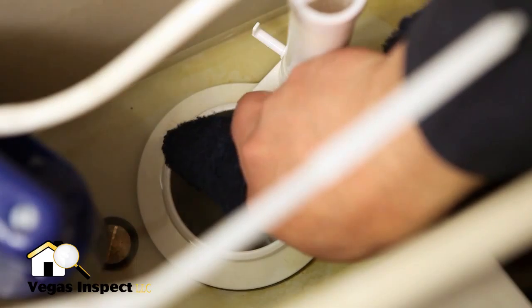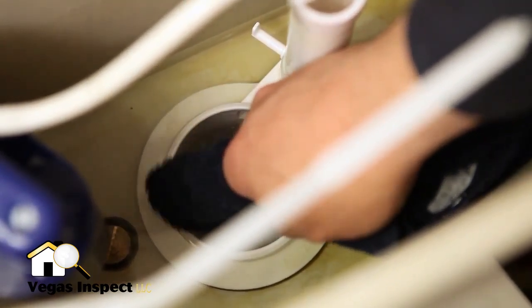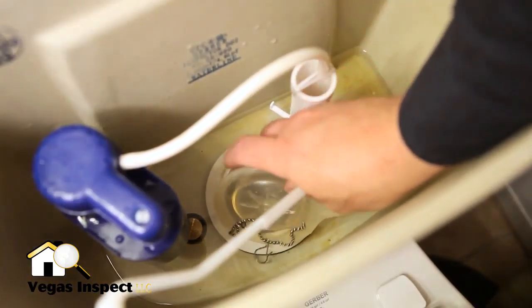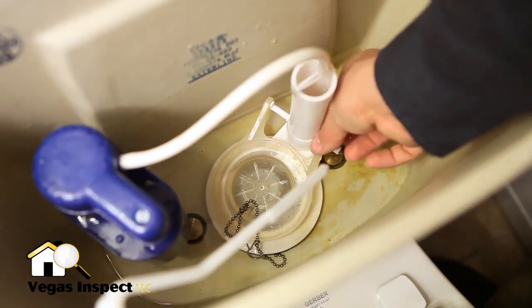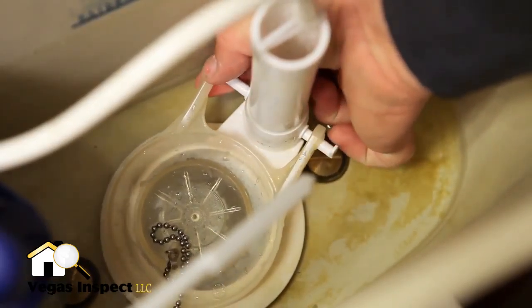Wipe the seat of the flush valve with a soft cloth to ensure a proper seal. Take the new flapper and chain and connect both sides of the flapper to the pegs on the overflow tube. Make sure the flapper is positioned over the flush valve.